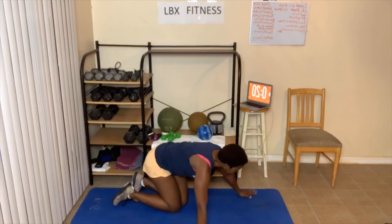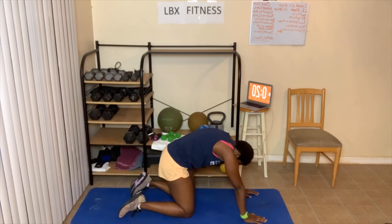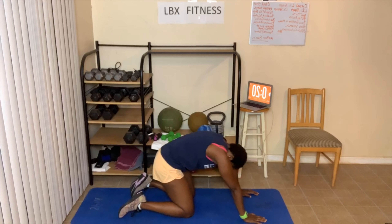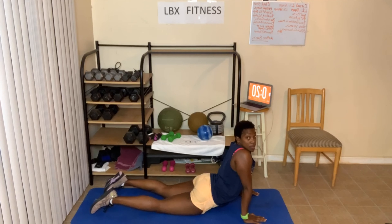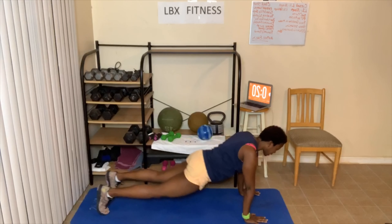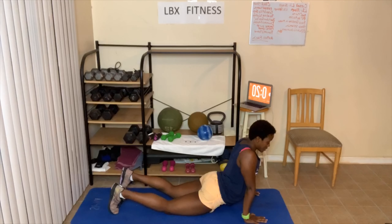Now we're going to turn over. This is our last exercise on the floor, and then we're going to grab our chair and do our yoga stretches. Just arch up, come down, arch up — just to stretch out that lower back. Lean back some, come back to neutral. One more time — up, lean back, feel that stretch in your back.